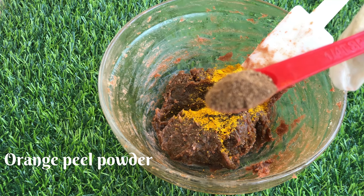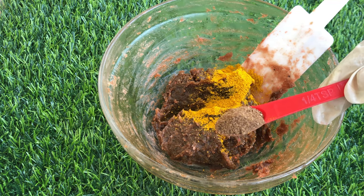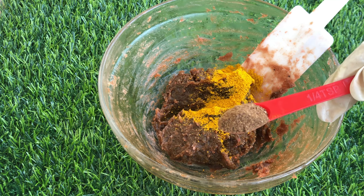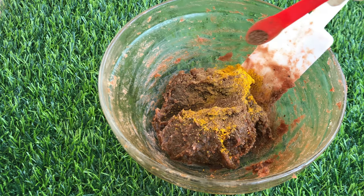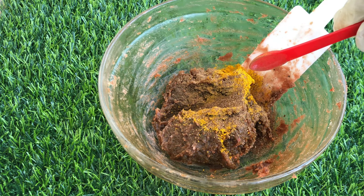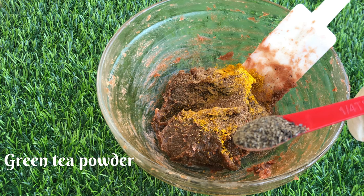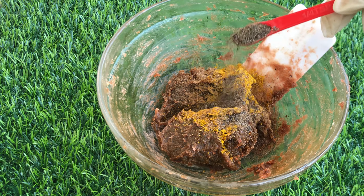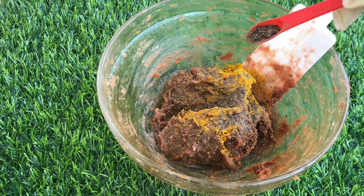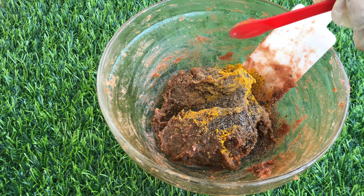Next I'll be going in with my orange peel powder, which is a great exfoliant. It's going to help remove dead skin cells, help with dry skin, and hydrate and moisturize the skin very well. Lastly I'll be going in with my green tea powder, which is also a great exfoliant. It will remove dead skin cells, has anti-inflammatory properties, and will help reduce irritation and redness of the skin.